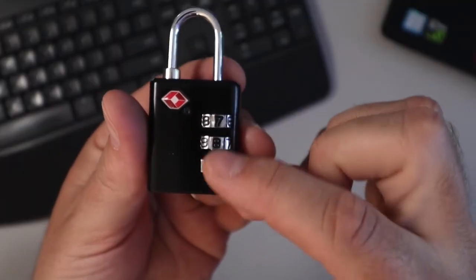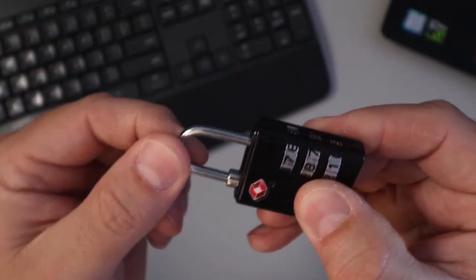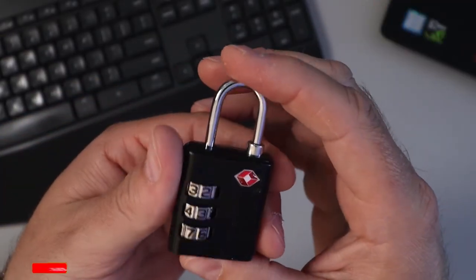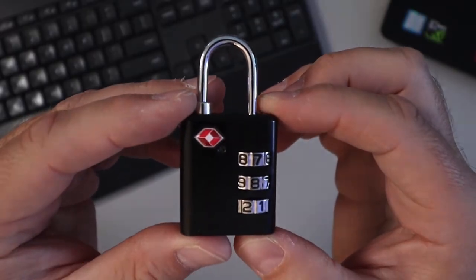It's got the three number combination and it's just going to give you peace of mind while you're traveling. This should fit on pretty much any suitcase zipper and it gives you that hassle-free solution for traveling, making sure nobody's going through your stuff. Again, this is the Travelon TSA approved luggage lock in black.